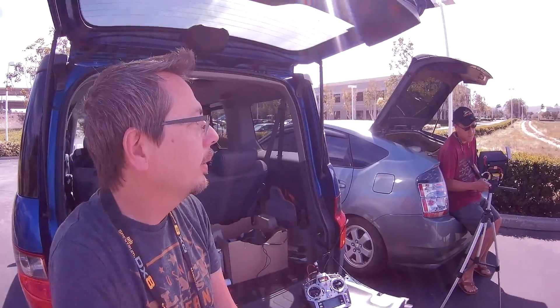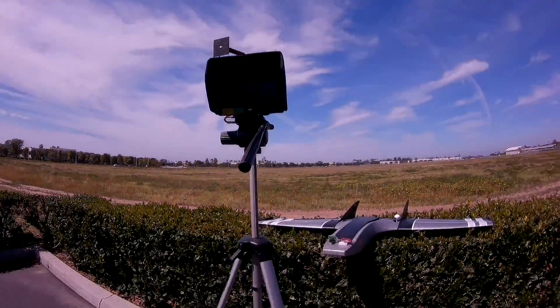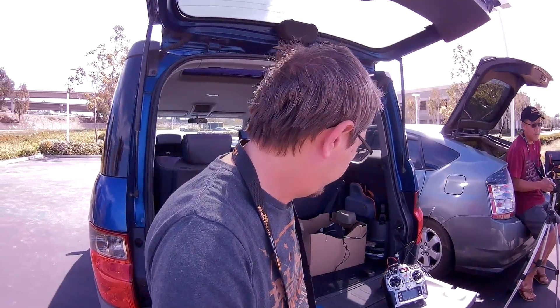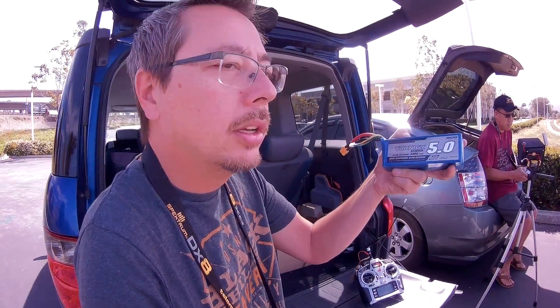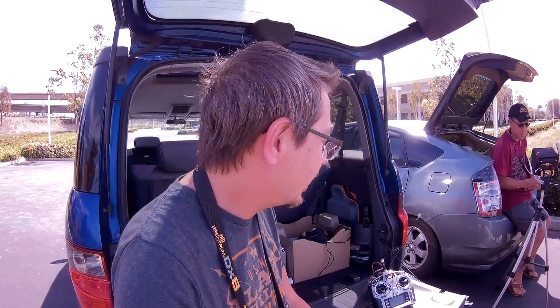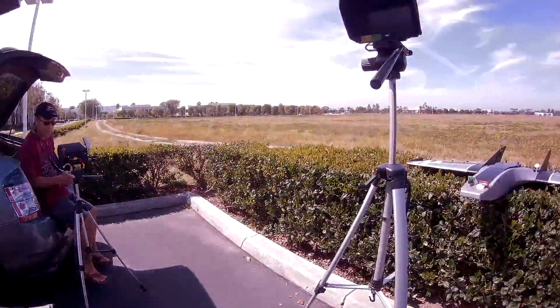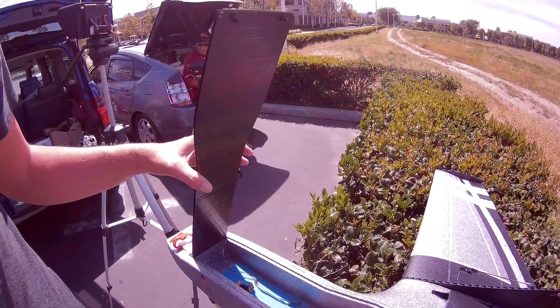Alright guys, so we are out at the field. Albert's flying his arrow. And today I'm going to be trying to fly my Drak with 10,000 milliamp of 5S power from Hobby King — of course. Hobby King did not send these to me for free, just to let you guys know. I bought these with my own hard earned cash. So there's the Drak.